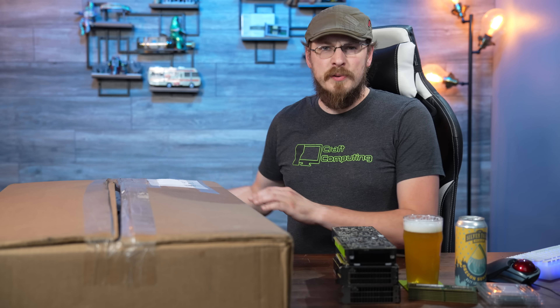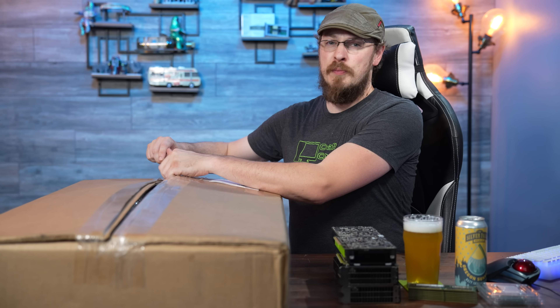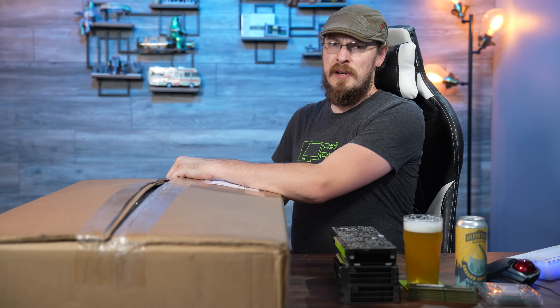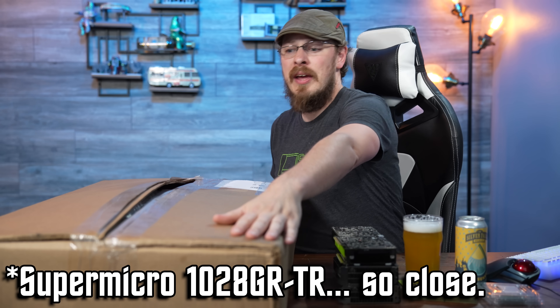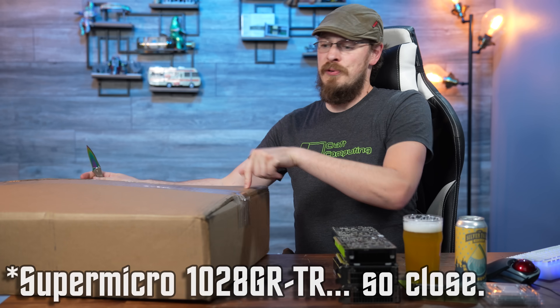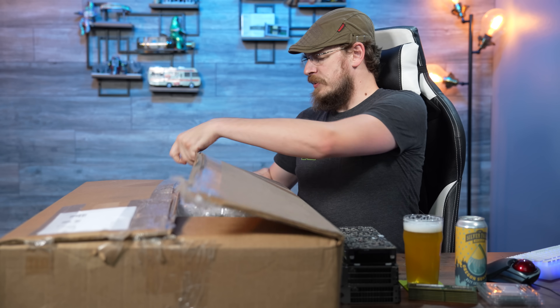Inside this box, if I remember the model number correctly, is the Supermicro 1029GRTR. As mentioned, it is a three-GPU 1U server with a pair of Intel 2011 v3 sockets on board.